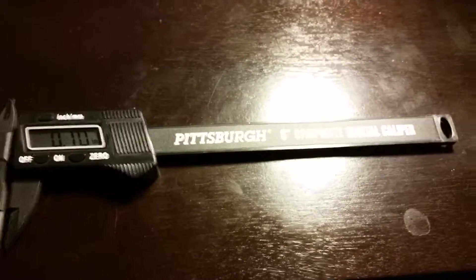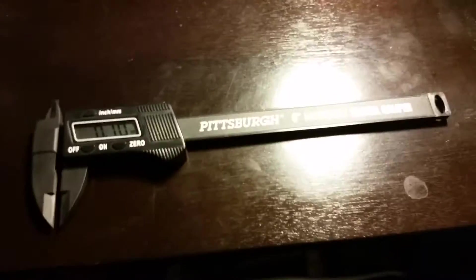This is John204 with Stick Welding 24x7 — welding without the cost of welding school. And that was a Pittsburgh 6-inch composite digital caliper. Peace out.